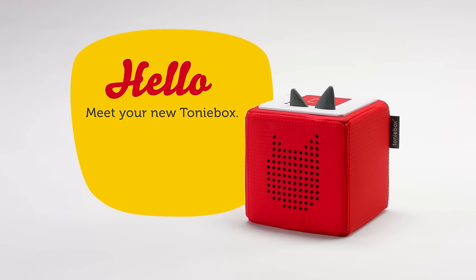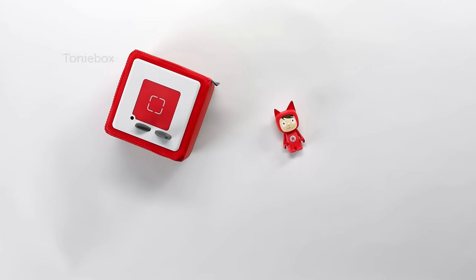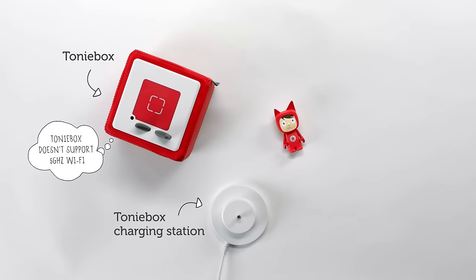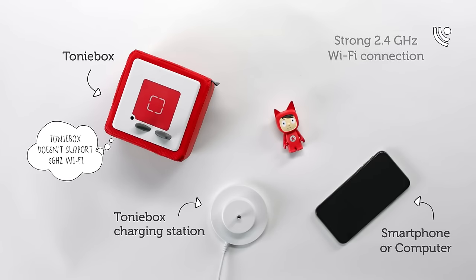Here's what you'll need to set up your Tony Box: a Tony Box, the Tony Box charging station, a smartphone or computer, and access to 2.4 GHz Wi-Fi.